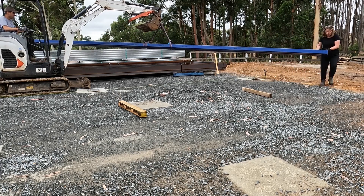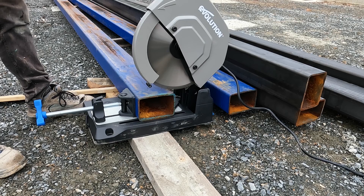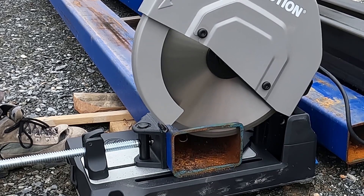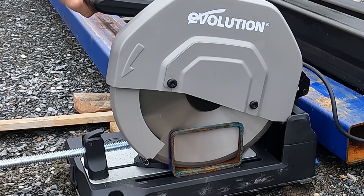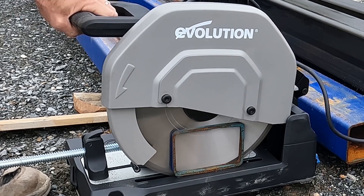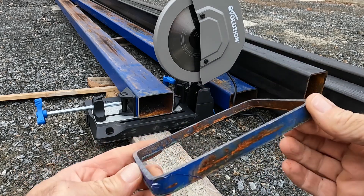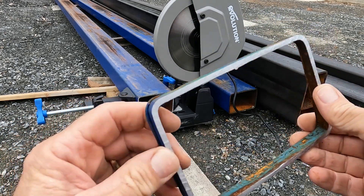I've got two thicknesses — the blue ones are four millimetres thick, 150 by 100 by 4mm. I bought myself this Evolution saw because my abrasive saw just doesn't cut straight. This is the first cut with this saw and it's amazing — the best thing is no dust, no sparks, literally no sparks, and just such a clean cut. Holy smoke, look at that — that is absolutely amazing!